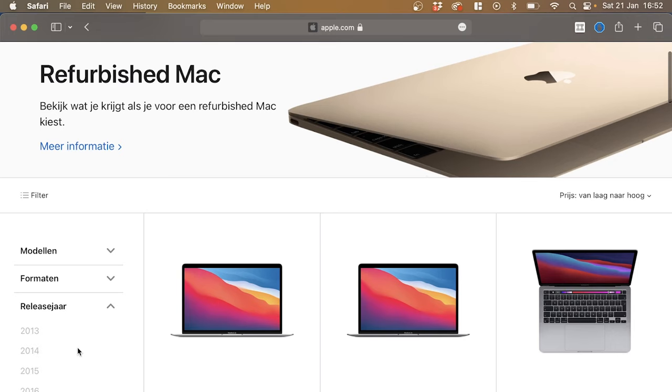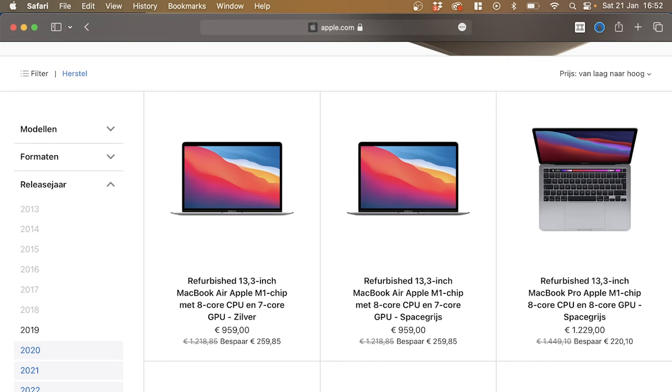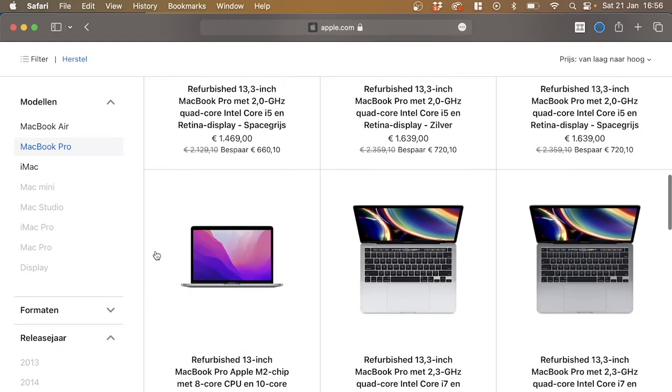I would search only for M1 and M2 models. You don't want to get anything Intel — it's really slow, makes a lot of noise, and it's not something you want as a new computer. The first thing I check is the release year. I'm using the Dutch website, but I'll filter from 2020, 2021, and 2022. What you get is a list of laptops that are as good as new, used probably one or two days, cleaned up, working perfectly, with discounts you wouldn't find otherwise. I don't recommend the MacBook Pro 13-inch — I'd rather get the MacBook Air because they're pretty much identical.